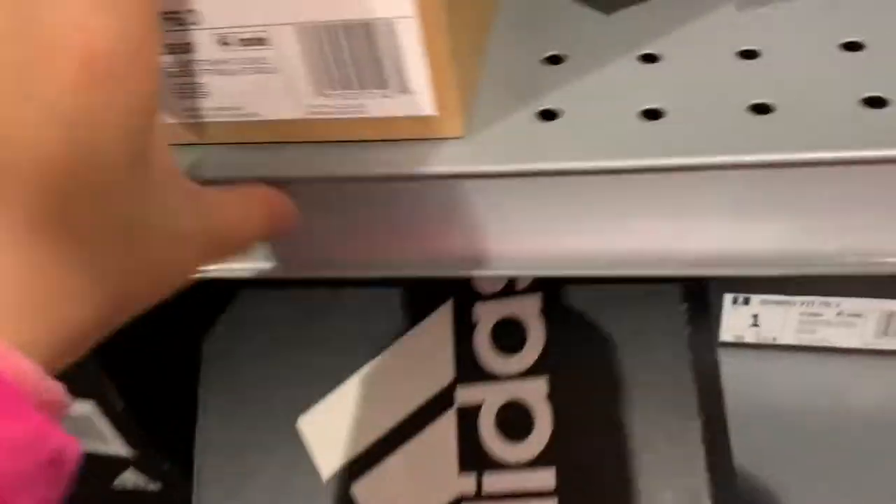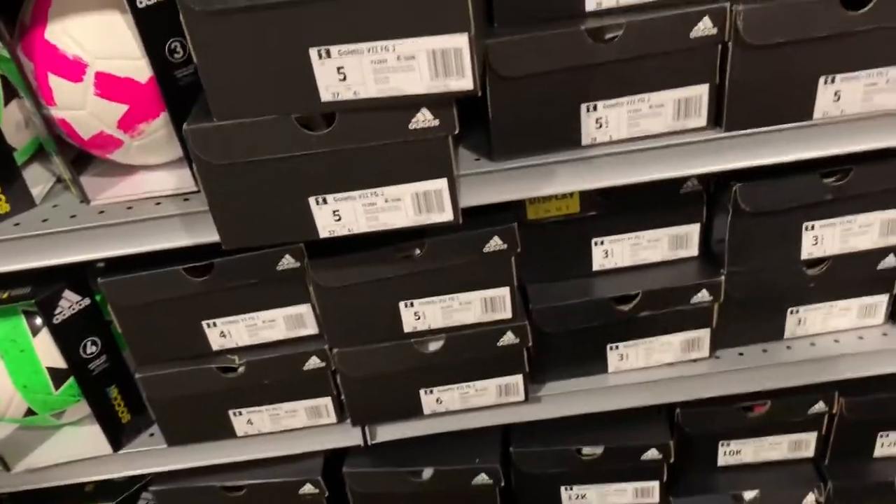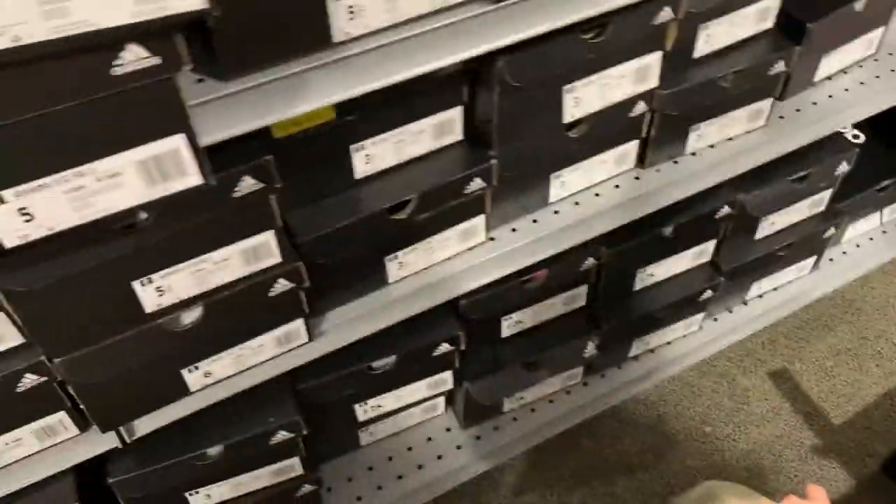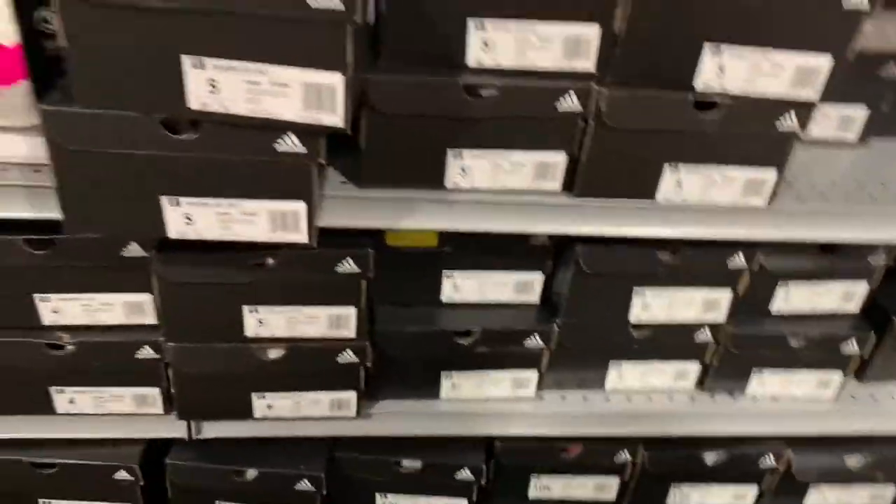Sorry guys, it's taking a little longer because they found Adidas ones. They only have two patterns — either white or pink. I want pink. I don't like white. There's a two and a half — can I fit two and a half?